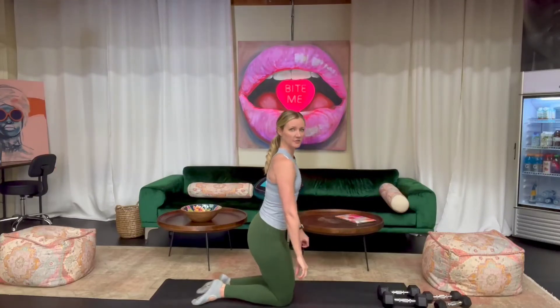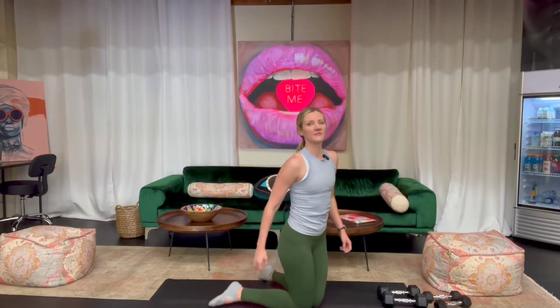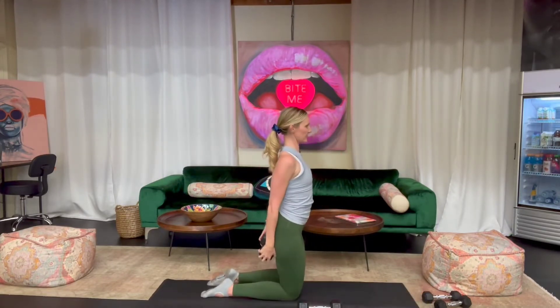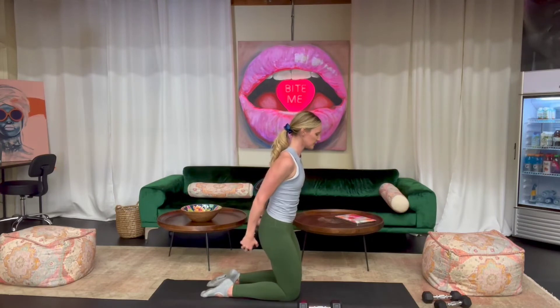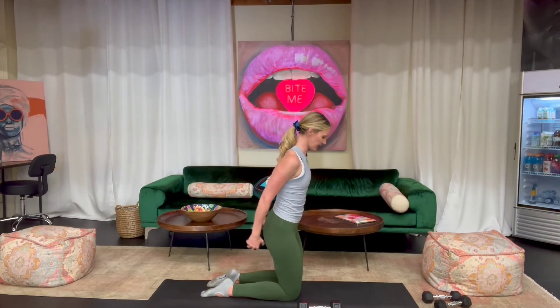We're going into lat pulses — pulsing back with our weights. Holding both, really focusing on drawing those shoulder blades down, core tight, pulsing back. Opening up that chest. You got five, four, three, two, and one.